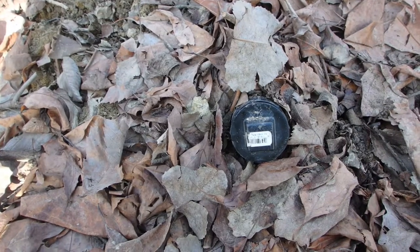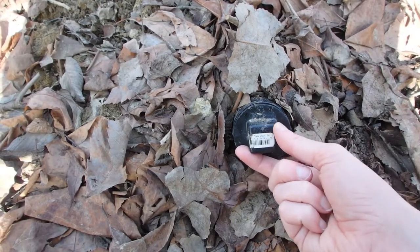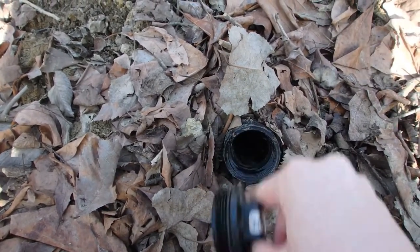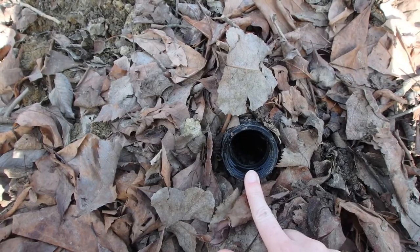You might remember from some of our previous videos that this is what the hibernaculum looks like from the outside, and this cap screws right off, allowing us to check on our snakes inside.